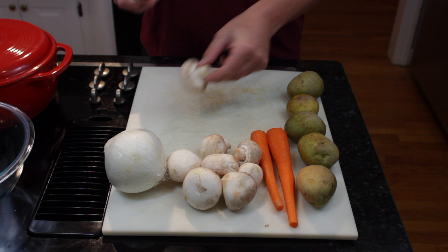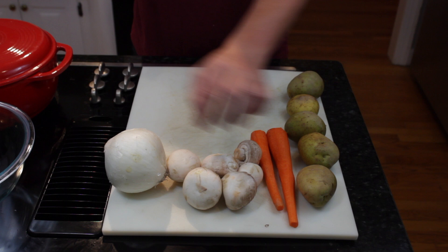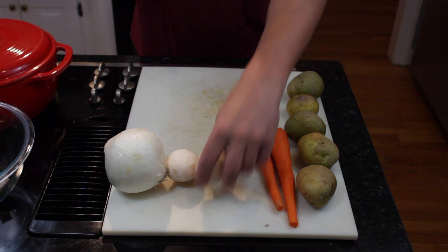Since these mushrooms are a little bigger, I'm going to go ahead and cut them in half. If you can find little button mushrooms, those would be good because you can just clean them off and throw them in. But you don't want to slice these up or anything — as long as they're going to be in the oven cooking, since this is a braise, they are going to fall apart if they're not in a pretty decent-sized chunk. So leave these fairly large.